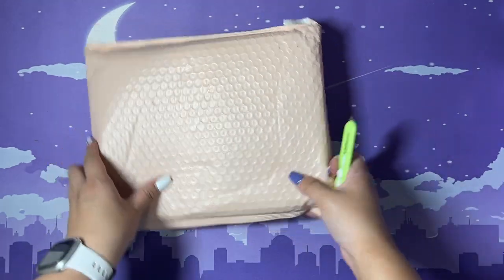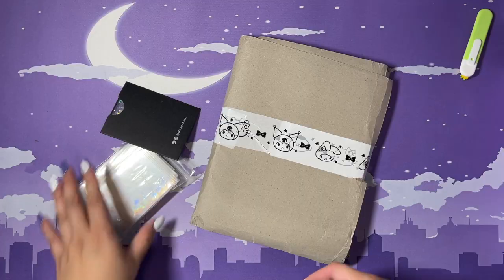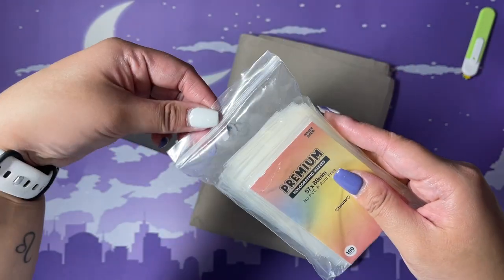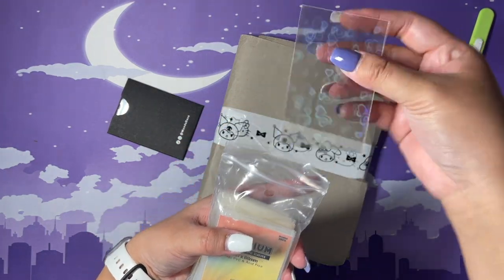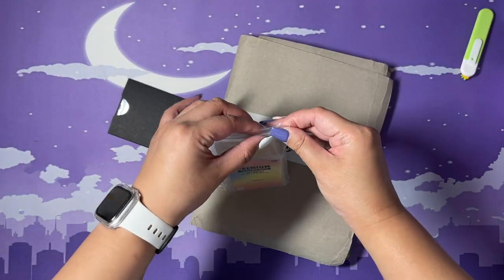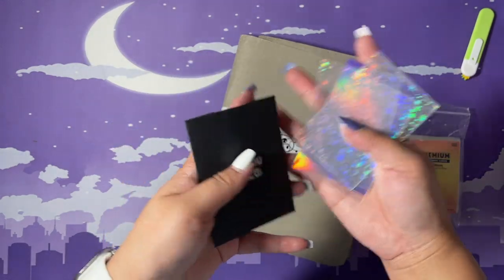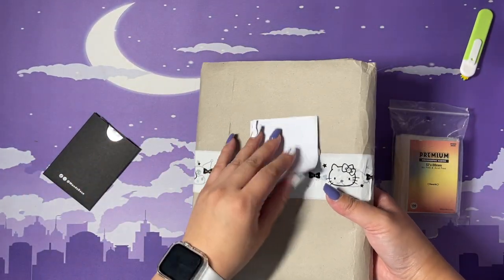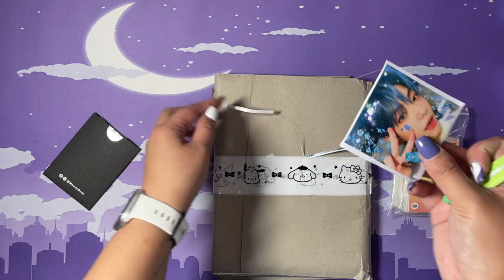Here I have a Mandu Deco purchase. I got their new holographic sleeves — the heart ones. I'm pretty excited to use those. For the freebies, I got other versions of their holographic sleeves. I also got a Subin sticker.